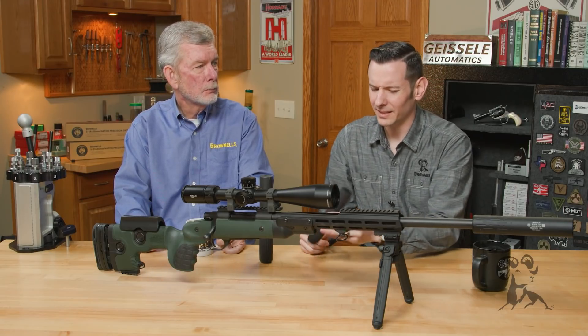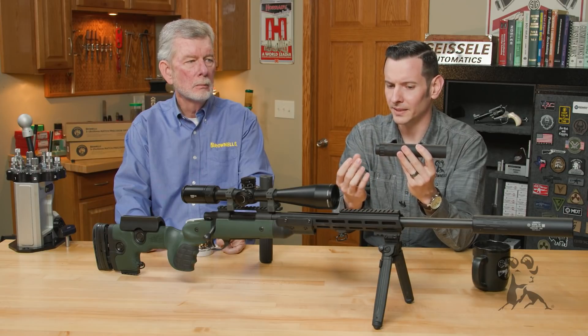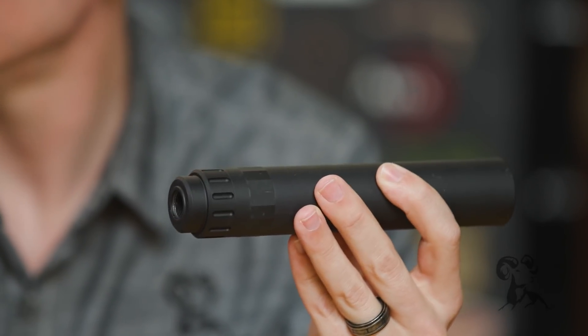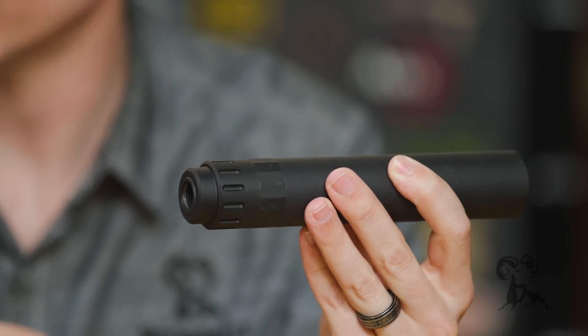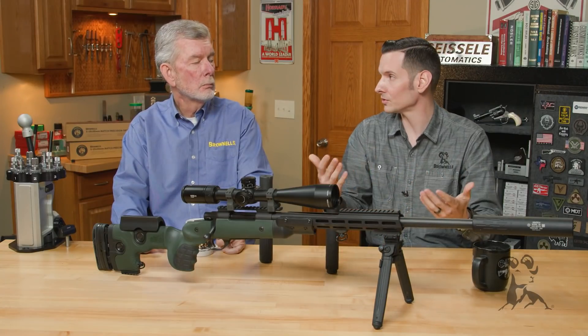Whenever you're dealing with a suppressor, it's basically doing the same thing as a muzzle brake because all that gas coming out behind the bullet is redirected. It's hitting barriers, and it's not pushing back on the firearm because it's still coming out to the side and spreading out, so it is acting as a muzzle brake.